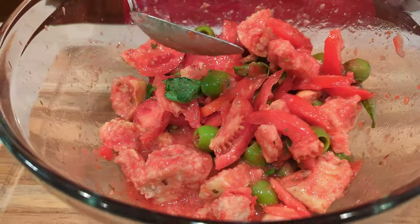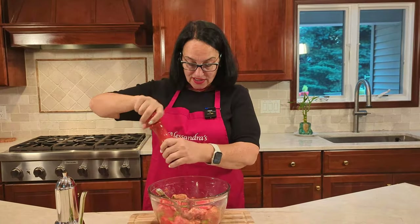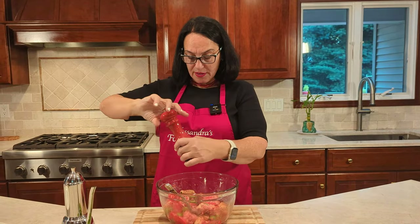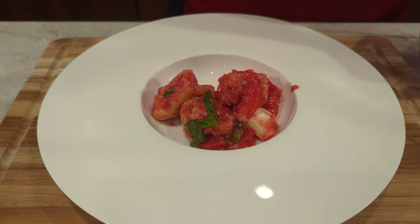Something that also goes really well is a spicy pepper, like the long hearts, or just any type of spicy pepper cut up in little pieces. Perfecto, perfecto, perfecto. Don't forget to adjust the salt, because remember you only put it in at the beginning. Let's go ahead and plate this. Simple, delicious, and in season — that's the way to go.